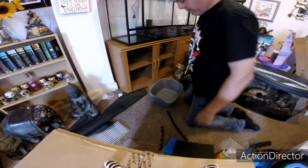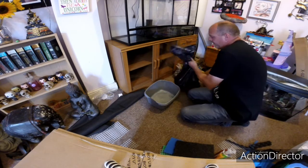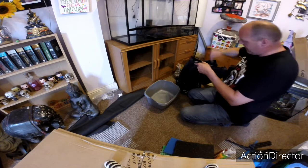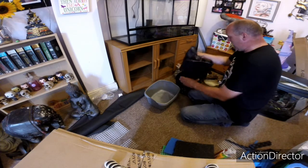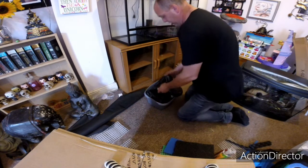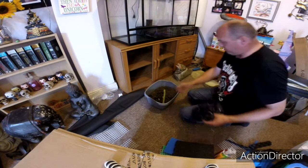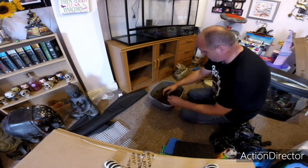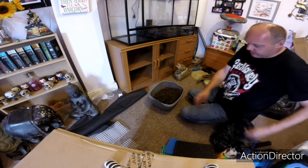Now we're ready to put the substrate in — this is the fun bit where we put the soil in and start making it look more like a toad's home. I've got some leaf litter which I got out of my own garden, so it's perfectly organic. I've got an acre of land that's been in the family 40 years — never been farmed, never fertilised — so this is all decent contaminant-free stuff. I've also got a stick I found to put in there.